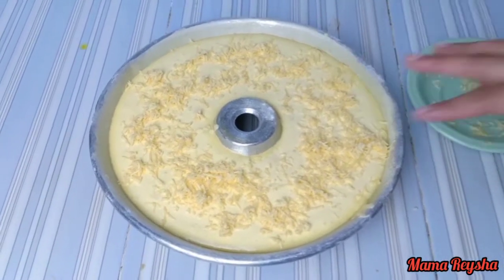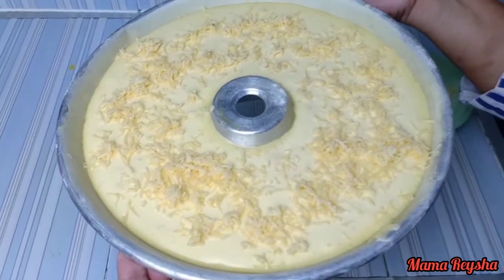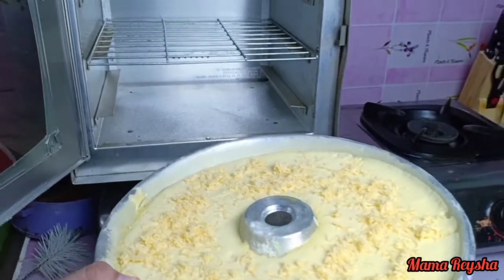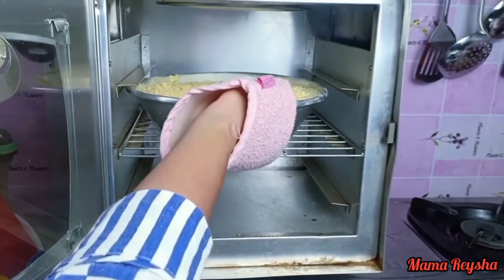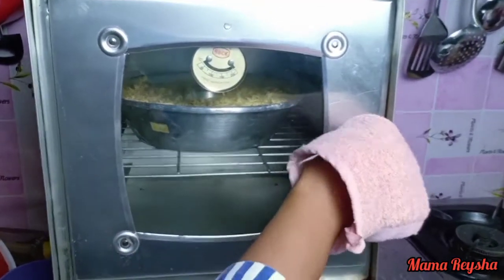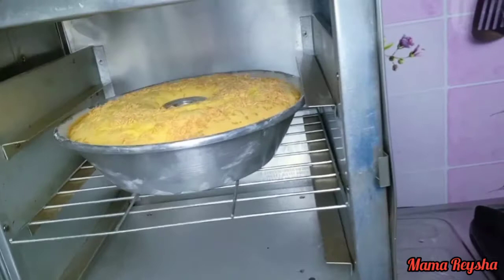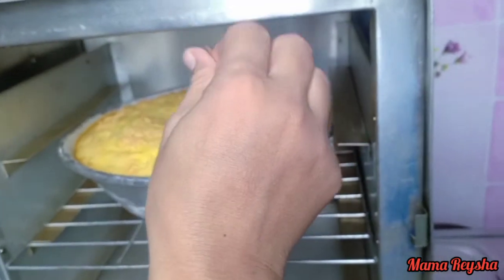Setelah kejunya ditaburi ke adonan semuanya, lalu adonan bisa kita panggang ya Mam. Masukkan loyang ke dalam oven — ovennya sudah saya panaskan terlebih dahulu ya Mam. Panggang selama kurang lebih 45 menit ya Mam.